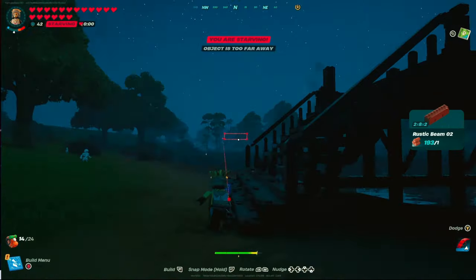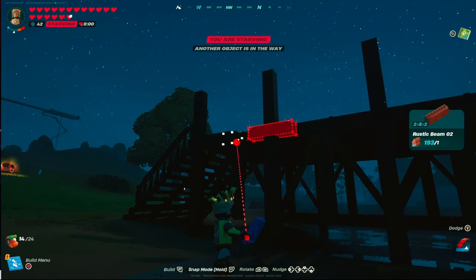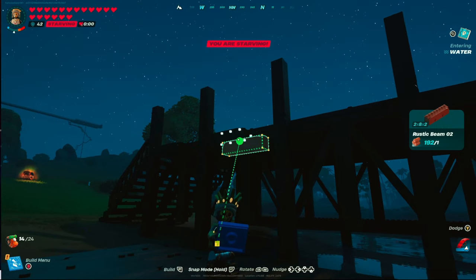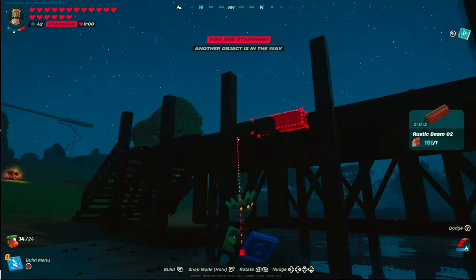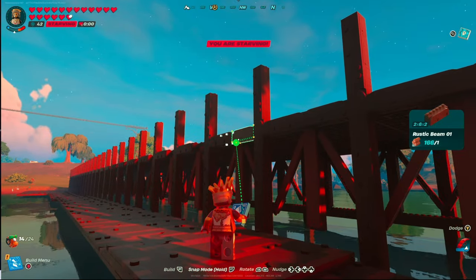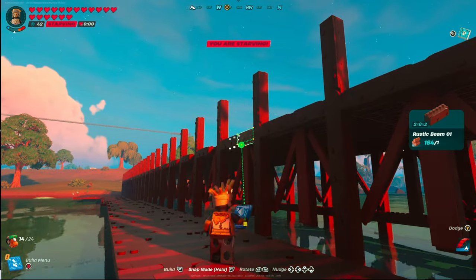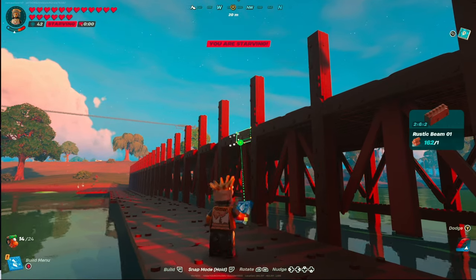Another reason I had you check your spacing with rustic beam 2 and 1 first — you're now set up to snap in from the first one you placed and notch over eight spaces, placing them across the entire bridge. Once complete, grab your rustic beam 1s, snap those to the beams you just put in, and repeat the exact same pattern on the opposite side between your posts.